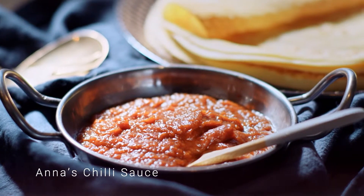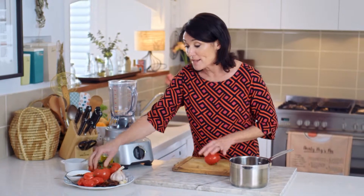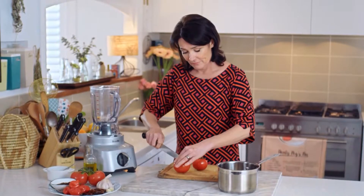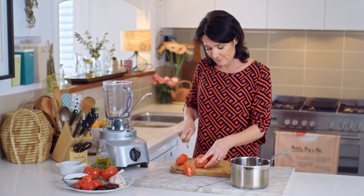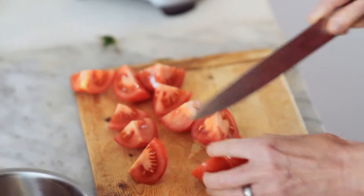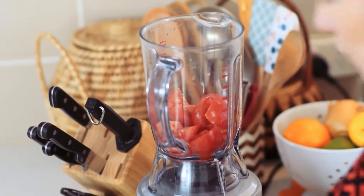This is my hot sauce and it's going to go really well with those Somali pancakes and vegetables. Really simple. I start by basically just chopping two tomatoes. This is one of those recipes where everything goes into the blender — you've got to love that. So in they go.